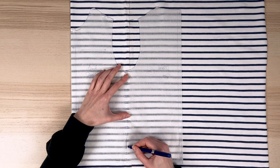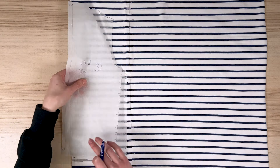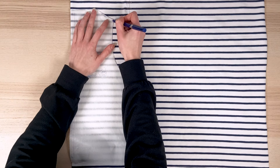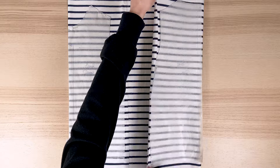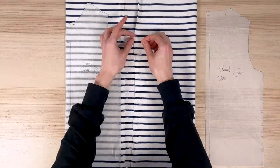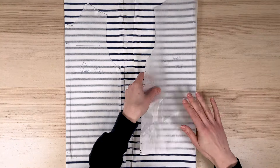I'd advise you to use transparent paper if you're thinking of making matchings, as it'll make the job easier. I'm also going to try to join my shoulders, so I'll take this opportunity to trace the marks on this part too. I move on to the placement of my back piece, proceeding in the same way as for the front, aligning the bottom of the armhole with the top of a blue stripe.